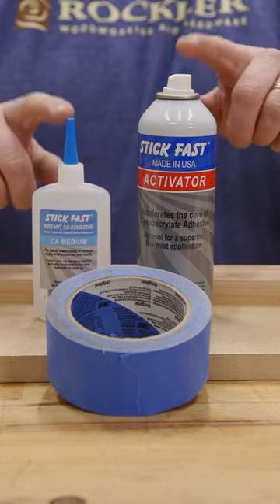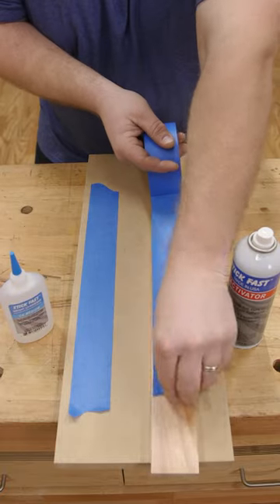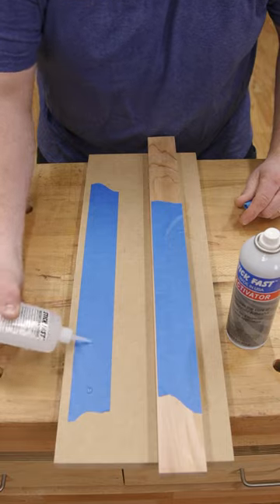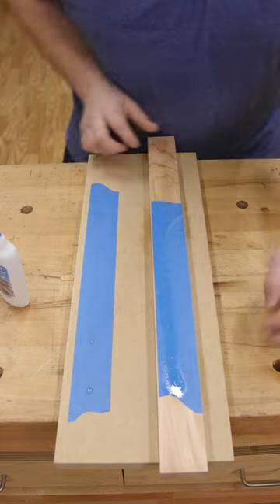Masking tape and CA glue. I know this is not double-sided tape, but sometimes this is a great option. Simply apply masking tape to each side, a few spots of CA glue, and a quick shot of activator on the other side. Stick them together and away you go.